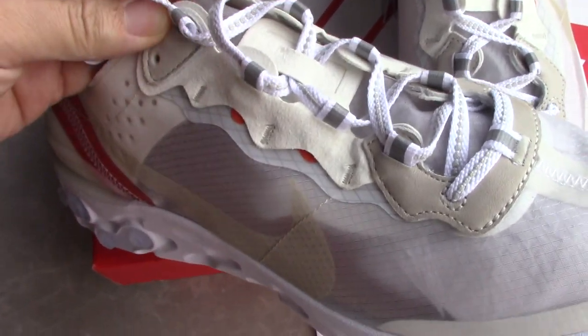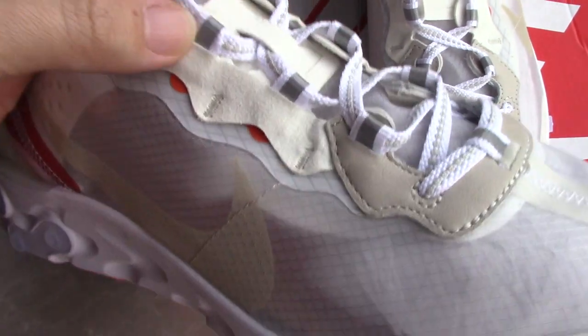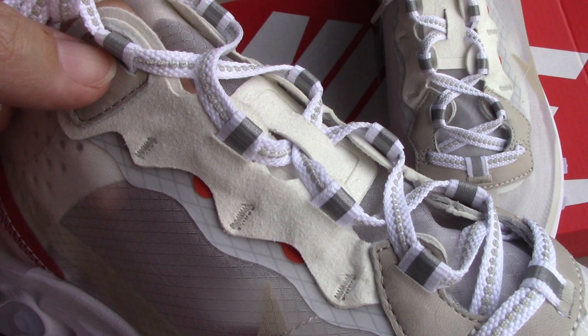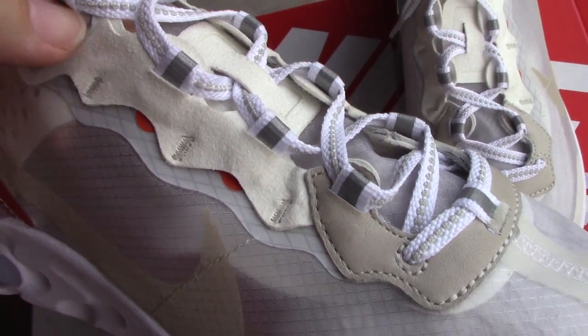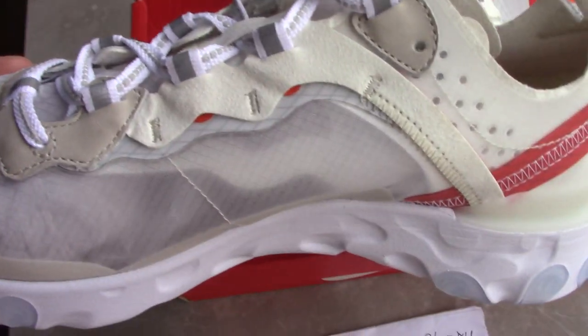About the shoe tongue, you can see the leather, thread, and also 3M materials, and the shoe lace lock. So quite good. And the other side is less thin.